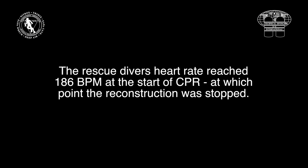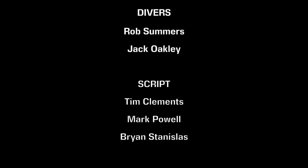We hope this film has shown you the level of effort and fitness required to carry out a rescue. We believe that all instructors, irrespective of agency, should be fit enough to rescue a student in an emergency, and indeed all divers should be fit enough to rescue their buddy.